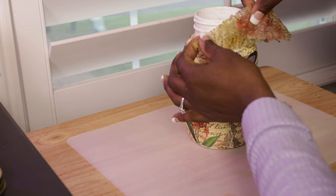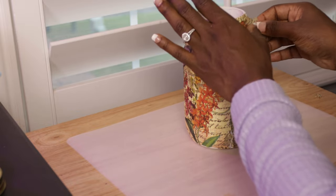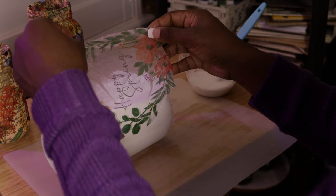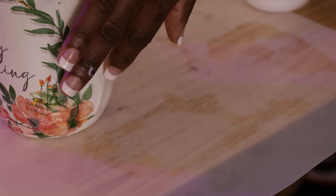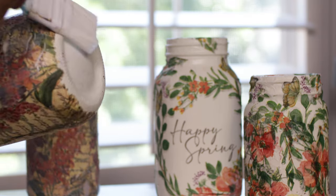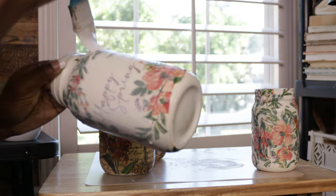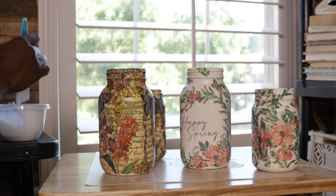I went ahead and put a layer of Mod Podge on the jar, laid the napkin pieces around it, and placed them where I wanted. I also got around the edges. After I got all the pieces laid where I wanted, I let them dry completely. The next day I went over it with another layer of Mod Podge to seal it and keep it durable.